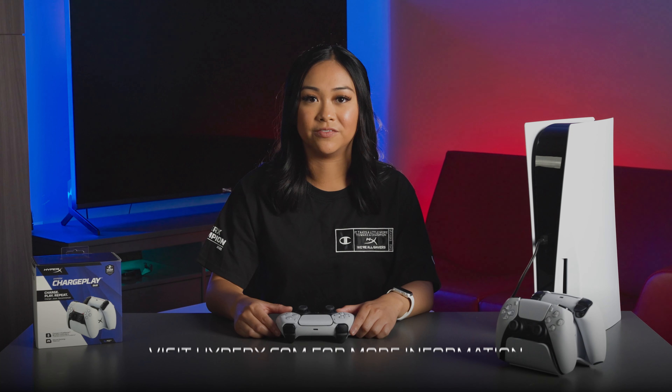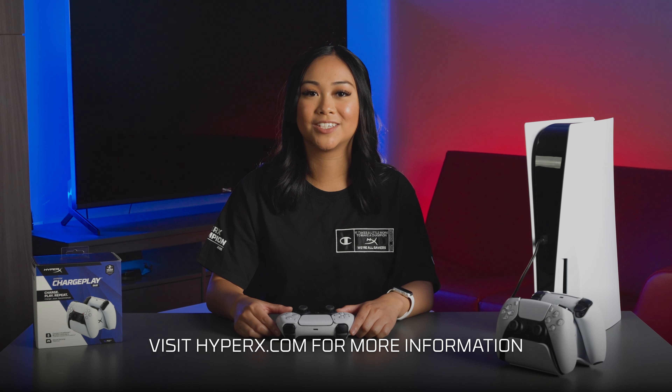For more information about our ChargePlay Duo for PS5, visit our website, hyperx.com.